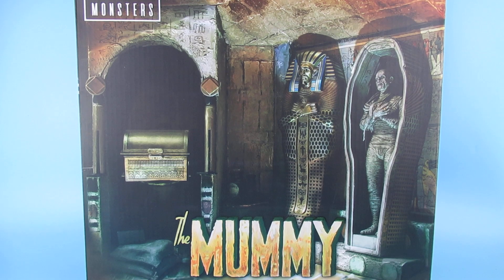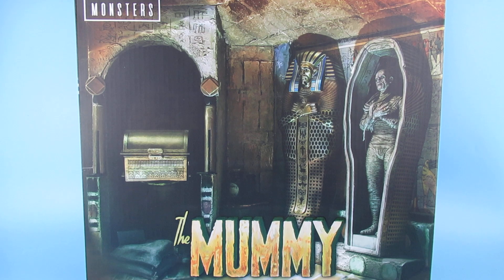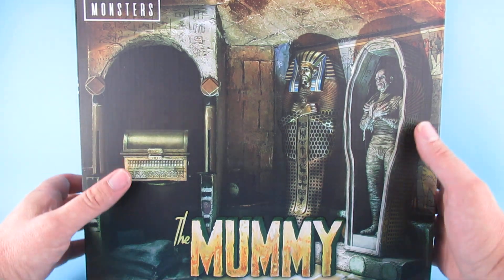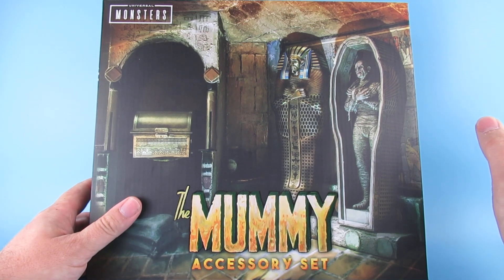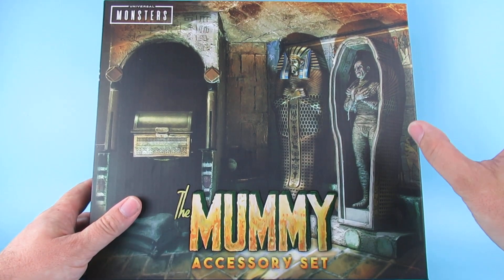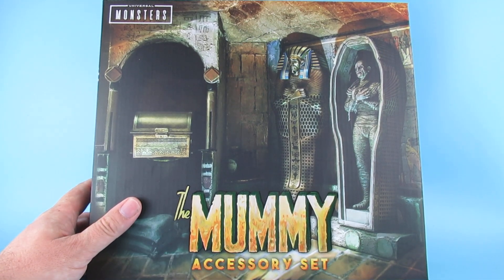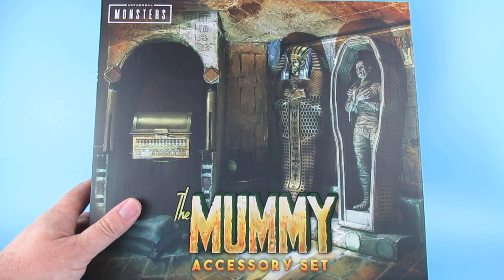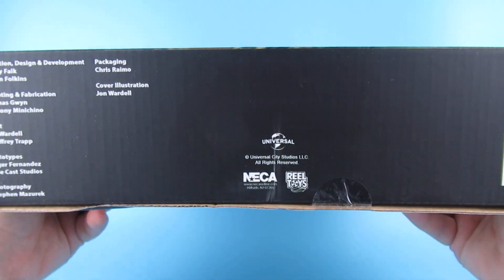Today we're looking at the mummy accessory set. I was kind of looking forward to this — I'm more looking forward to the Dracula accessory set, but that's a weird one; we'll get into that when it comes out. I think their choice of what to put in that set is decidedly odd.